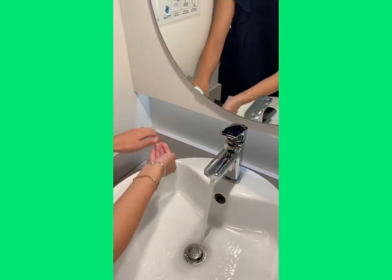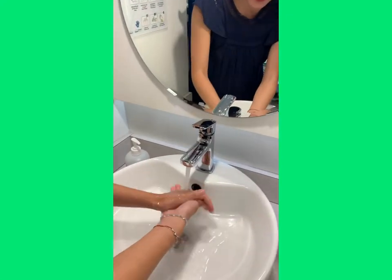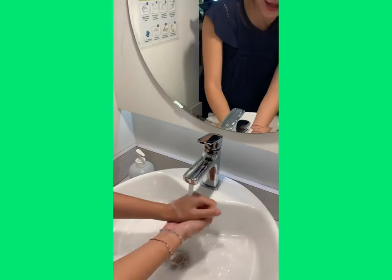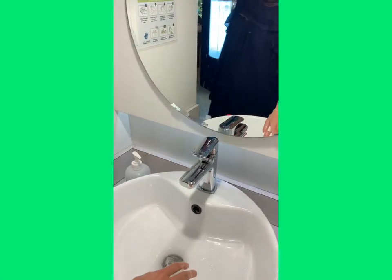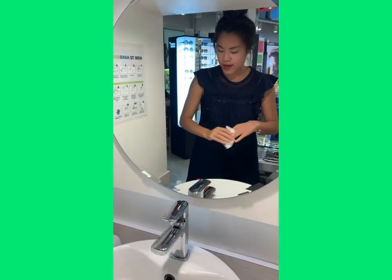First things first — you guys know the drill — wash your hands. Use soap, thoroughly clean everything. That's the first step. And grab some paper towel.